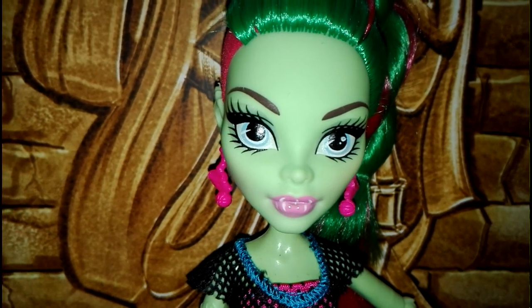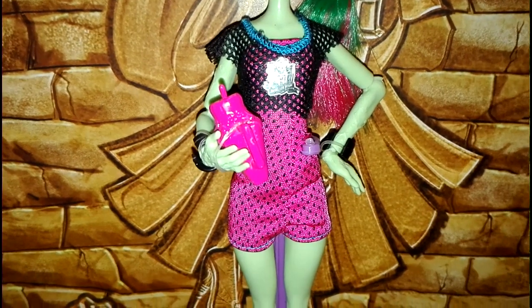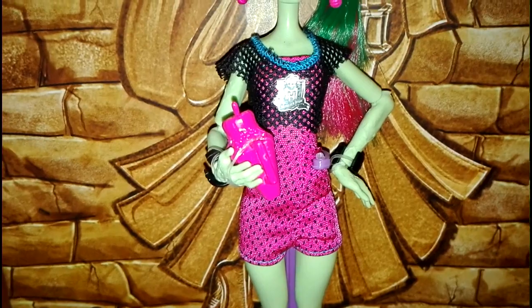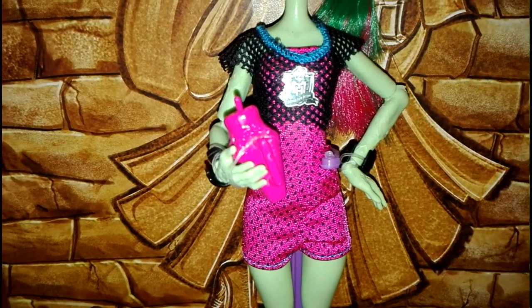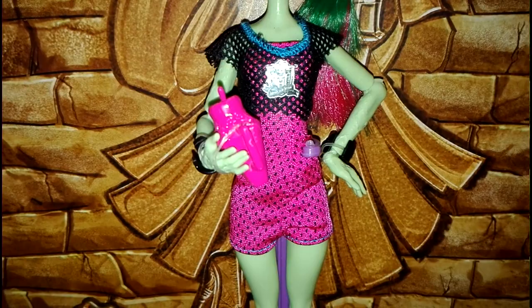E le sopracciglia sono castano scuro. Il vestito di questa Venus è fantastico. Praticamente porta una specie di tuta, ovviamente corta, rosa con i puntini neri. E sopra è come se avesse una maglietta strappata, con il logo mostrei sopra, fatta a rete. Le cuciture sono celesti.